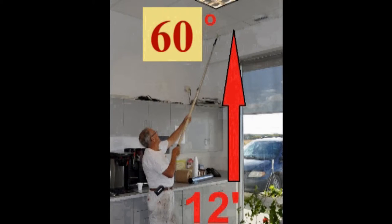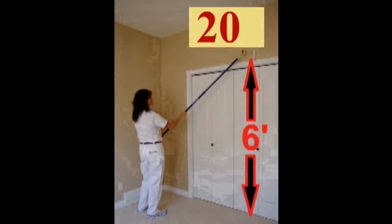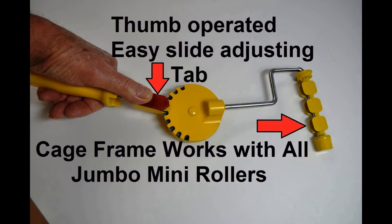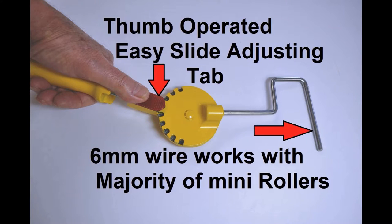Up to T-bar ceiling 12 feet high at a 60 degree angle. Up to the top of a door frame 6 feet high with a 20 degree angle reversed. And up to the top of a window frame 6 feet high with a 20 degree angle held in the hand. A combination of the savings from using our edging rollers and our adjustable handle will eliminate a large percentage of the labor on a paint job.